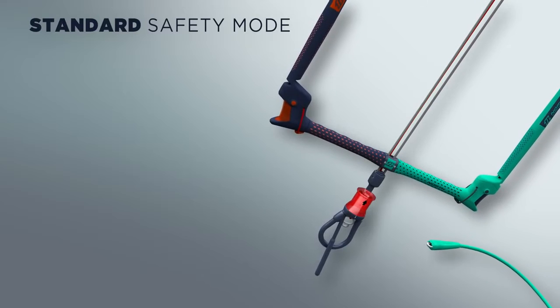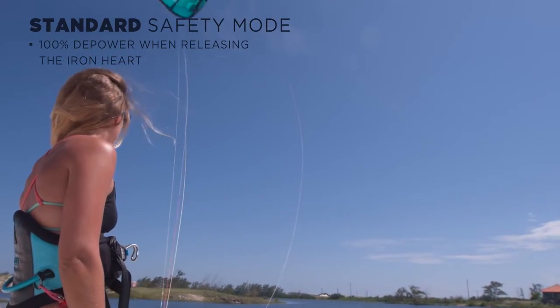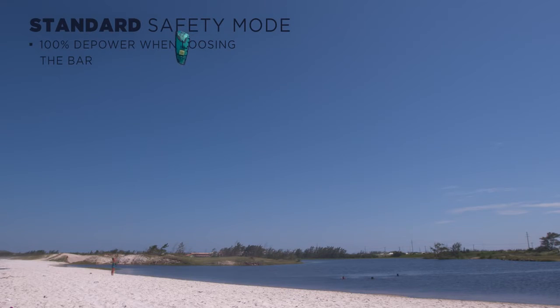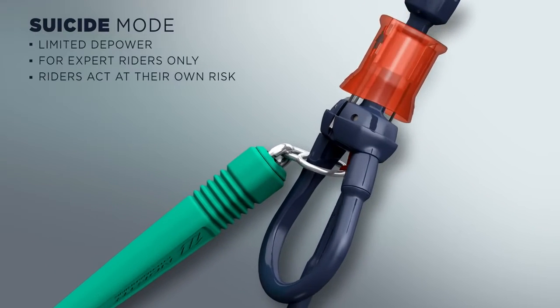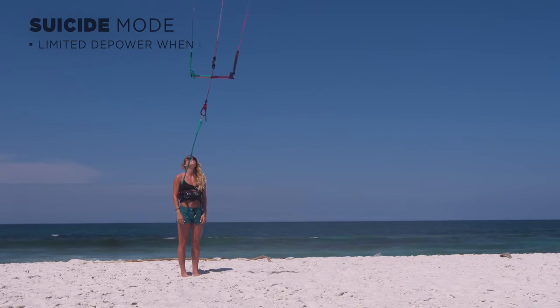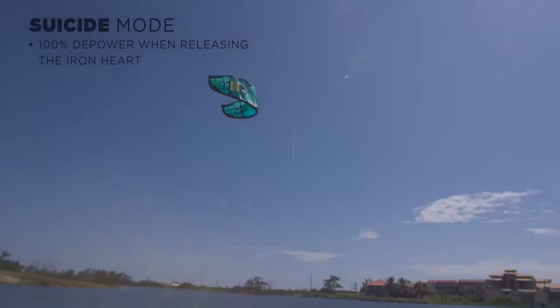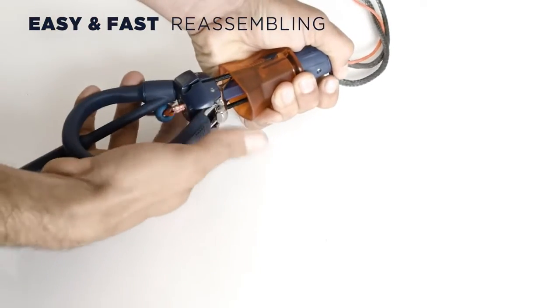The 2017 Trust Bar can either be used in standard or suicide modes. We always recommend using the standard safety mode as it offers 100% safety in all conditions. The suicide mode should only be used by expert riders with special requirements, as it does not offer full depower when letting go of the bar. The entire Iron Heart system is easy and fast to reassemble in any condition following a release.